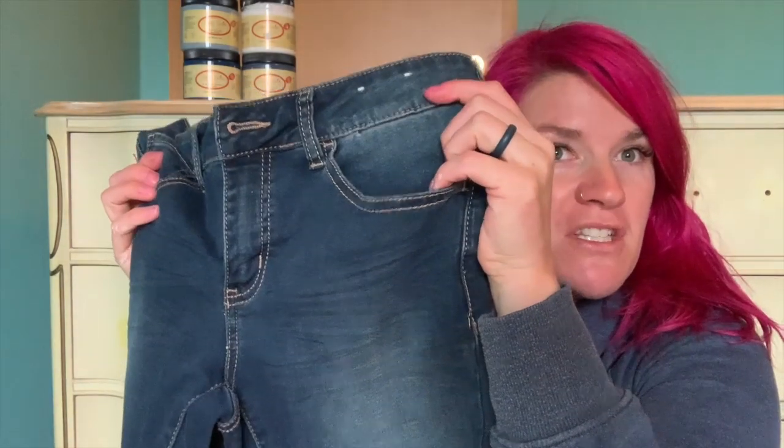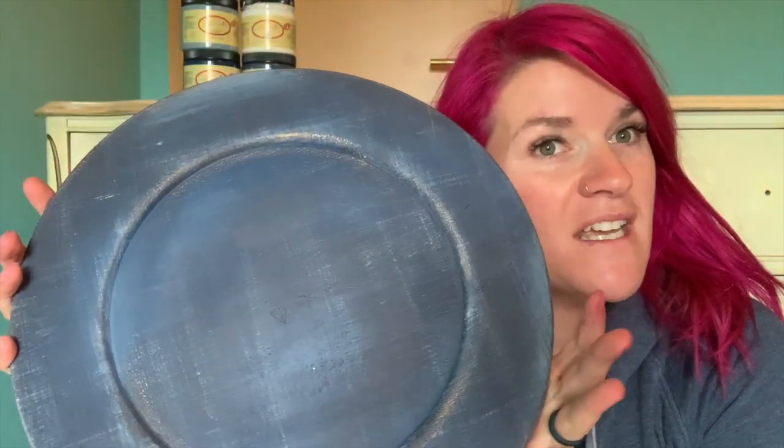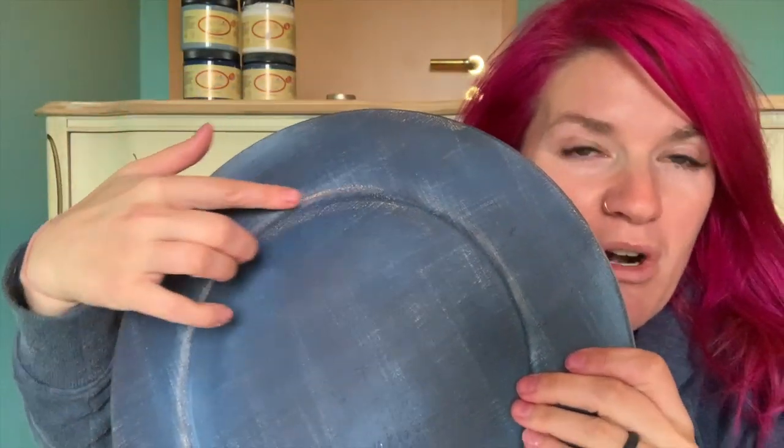Today I have something super exciting to share with you. I have been really into faux finishes lately. I was looking at a pair of my jeans and I was like, that would look so cool. I've tried this before on a wall and it didn't really come out like I wanted to, but I didn't really take my time. So I tested it on a little charger plate — it's got a denim look, I used some bronze on here. So what I'm going to do is actually do it on this piece of French provincial furniture.